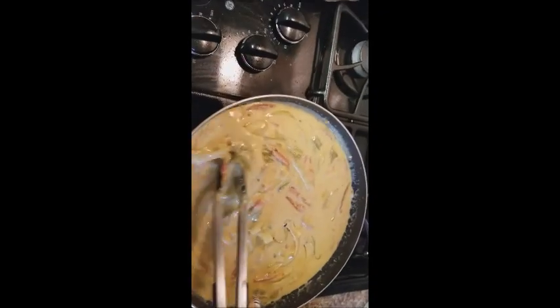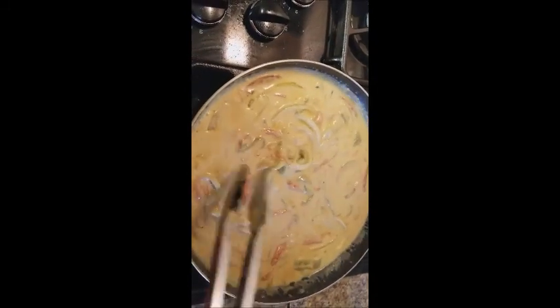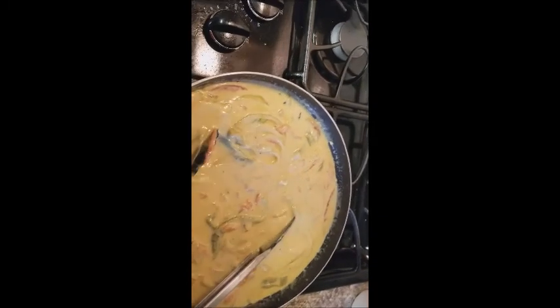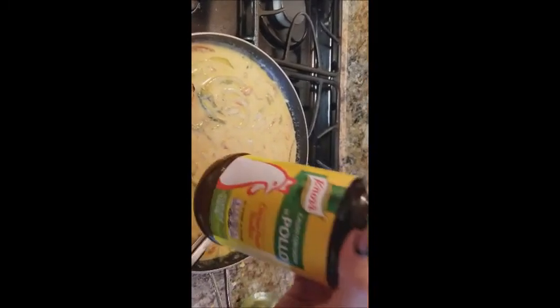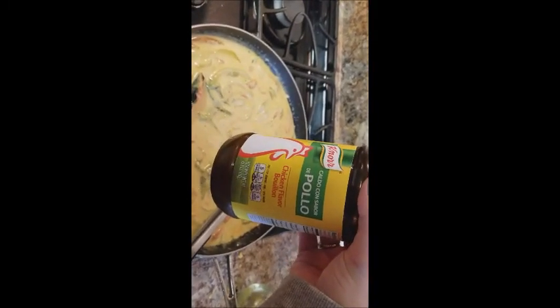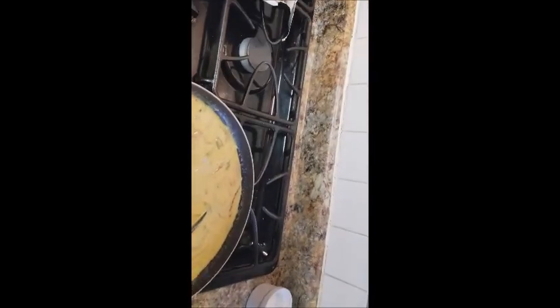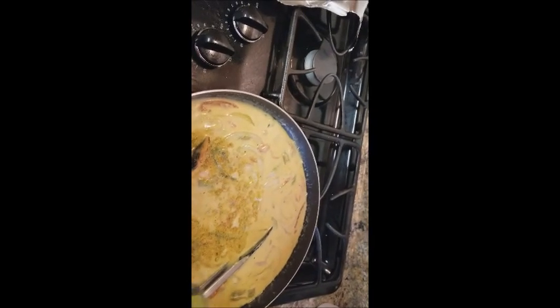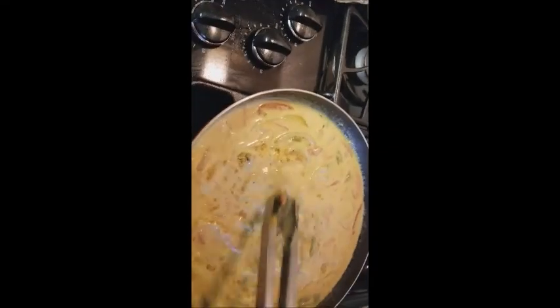Once everything is melted down, it's supposed to be kind of watery. Adjust the consistency to what you'd like. Go ahead and taste it — see if it needs more salt. Remember the cheese is quite salty so don't add too much at the beginning. Mine needs a little more flavor, so I'm going to add a little bit of chicken bouillon — just sprinkle it in, taste as you go. It adds a little more depth of flavor as opposed to just salt. Mix it in and keep tasting.